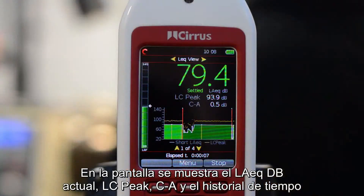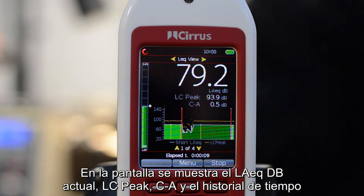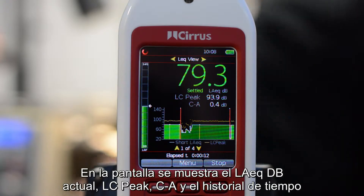On this screen we can see the current A-weighted Leq, the C-weighted peak, the C-minus-A, and the display of the time history.